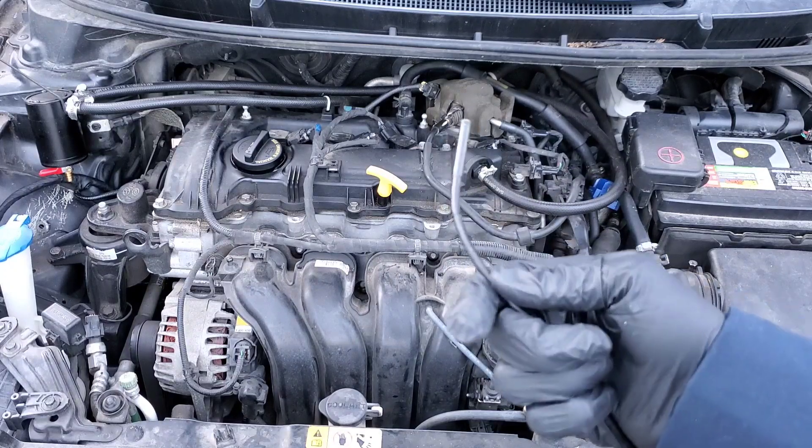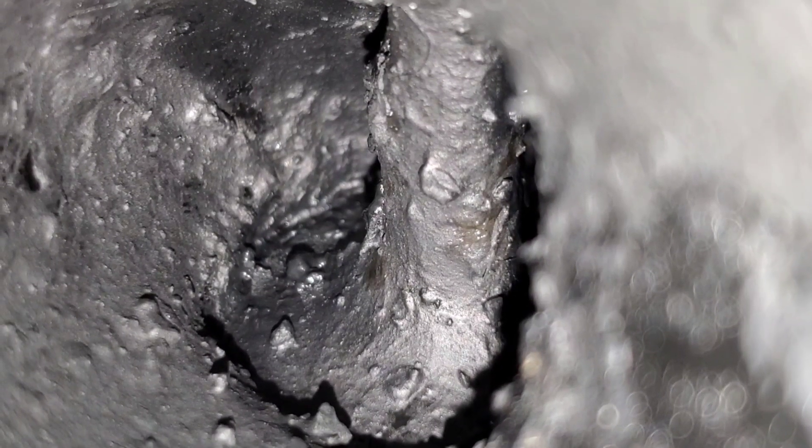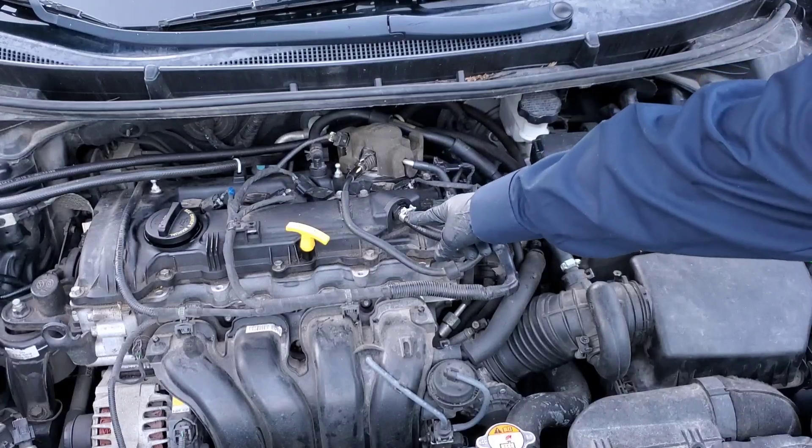You can see here we have a borescope camera. This will allow us to go inside the engine and find out for sure. Don't forget — check your PCV valve.